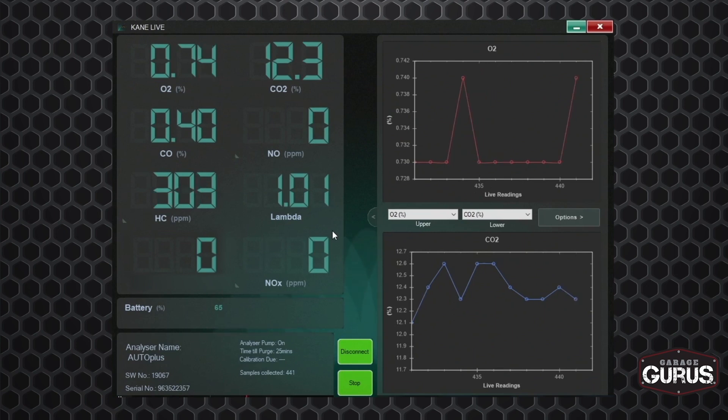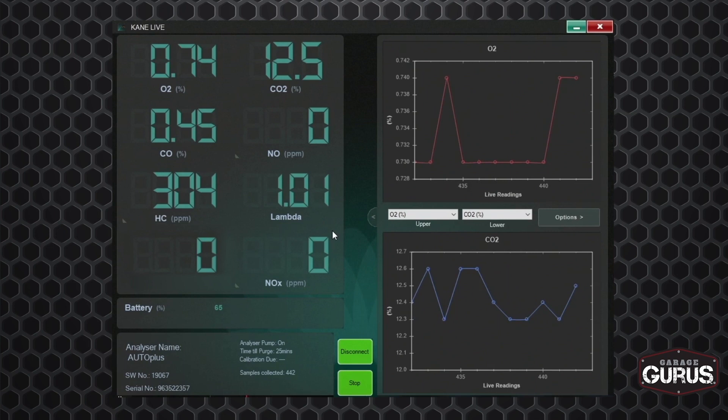I'm going to freeze frame it right here so everybody can see it and we can talk to it. So this is a 2015 Chevy Silverado with a 5.3 engine. It had a P0430 — a bank two catalyst efficiency code. That's the only code. Other than that, the vehicle runs well, there's no misfires, it idles very smoothly — it's in good shape.